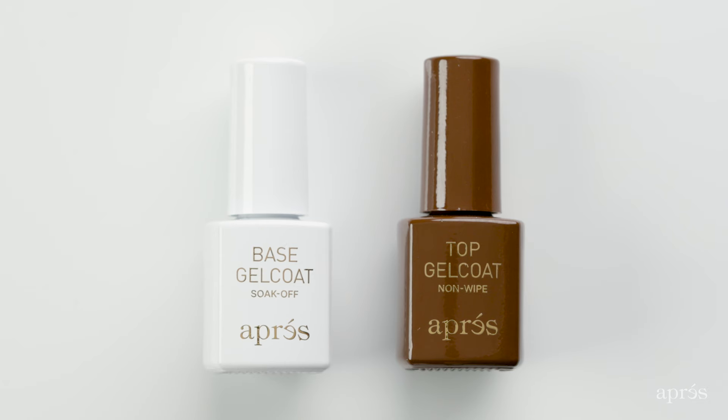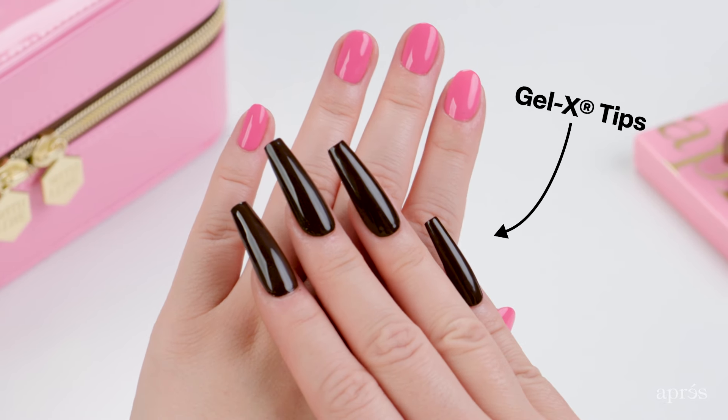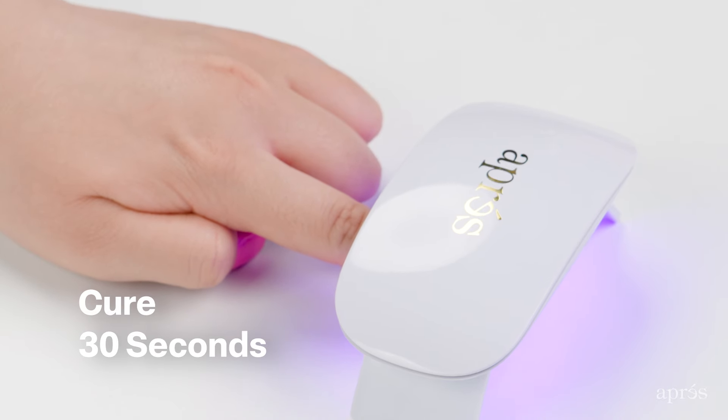Our mini top and base gel coat are perfect for the natural nail girlies. If you're a Gel X girly, you can go straight into color after prepping your Gel X tips. After prepping your nails, apply base gel coat and cure for 30 seconds.